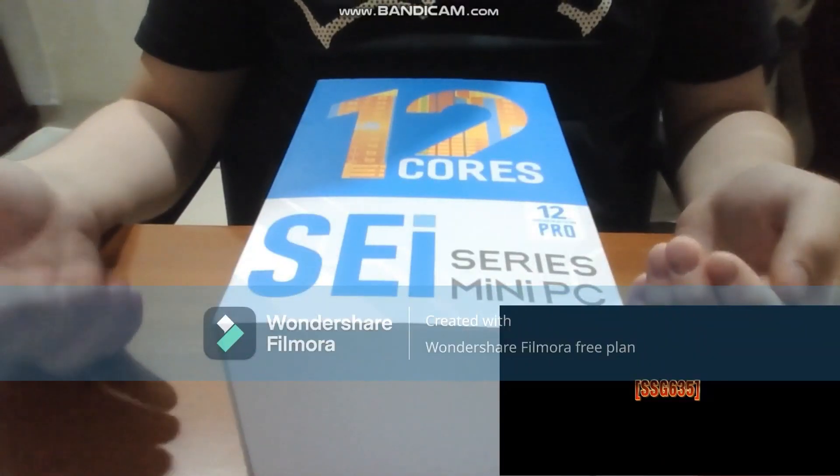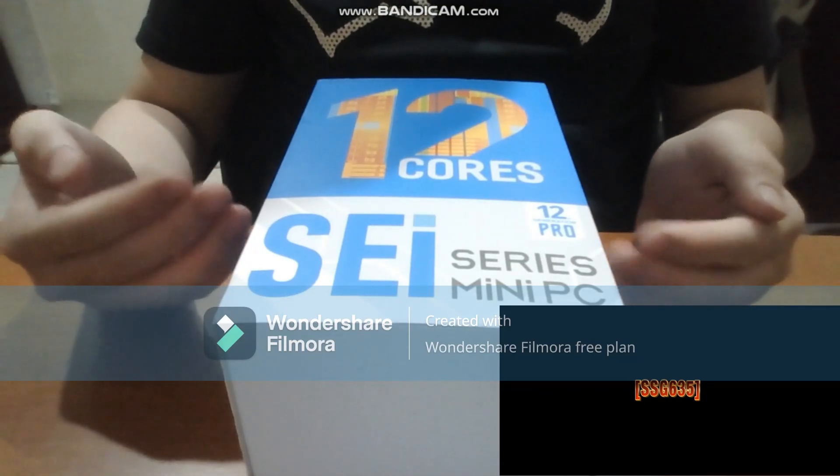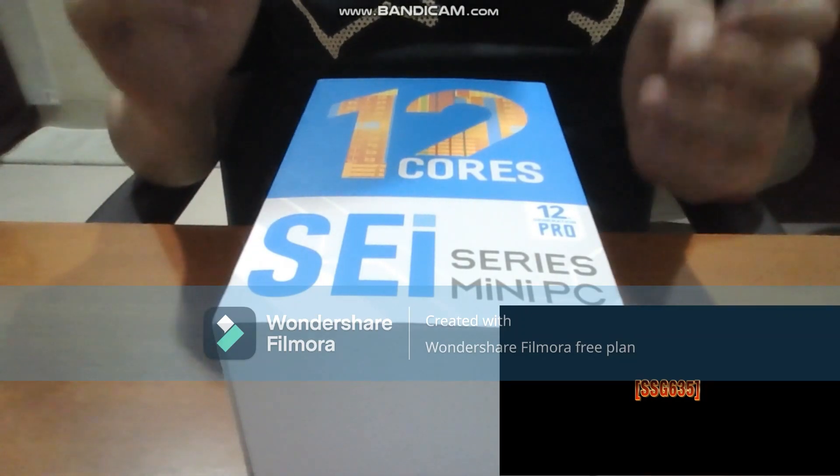This is a B-Link SEI series mini PC — 12 cores, 12th generation. I meant to say 12th generation pro.